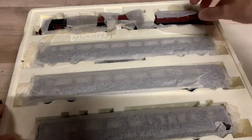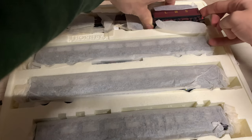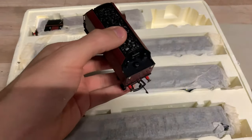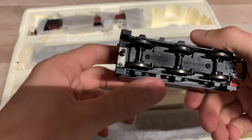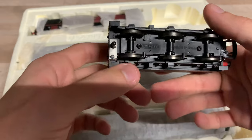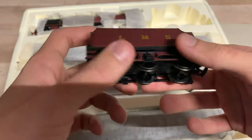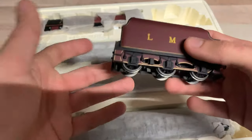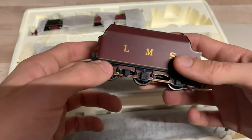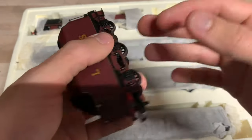We'll quickly lift out the tender first — just gently lift it out, it's a bit of a tight fit. It's wrapped in the typical Hornby tissue paper. It's a typical Hornby tender from around this age — fairly heavy. It does have pickups on it to help aid the locomotive, which is good. There are a lot of brand new locos today that don't have that. I'm quite familiar with this particular tooling since I have Princess Elizabeth number 6201, which is the exact same tooling.